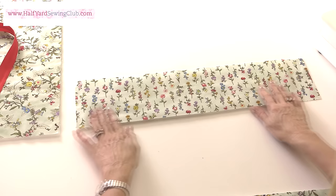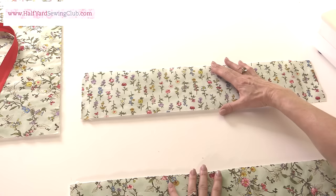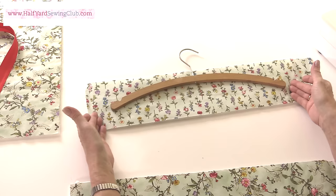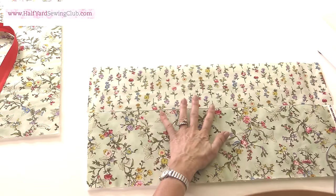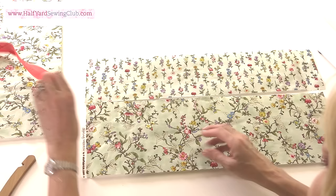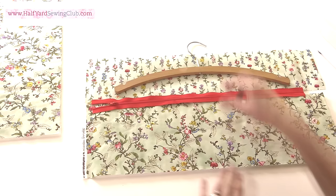So this is the fabric for the top of my cover and this measures 5 inches deep. I've already put some fusible fleece on the back — that's Vilene H640 — and the whole length of this is going to be wide enough, or a little bit wider, than my coat hanger. I've also made a bottom piece for my cover out of a coordinating fabric — you could use the same if you like — and again this is backed with Vilene. And then I have the zip which is going to be the whole length, again just a little bit longer at the moment than the size of my coat hanger.